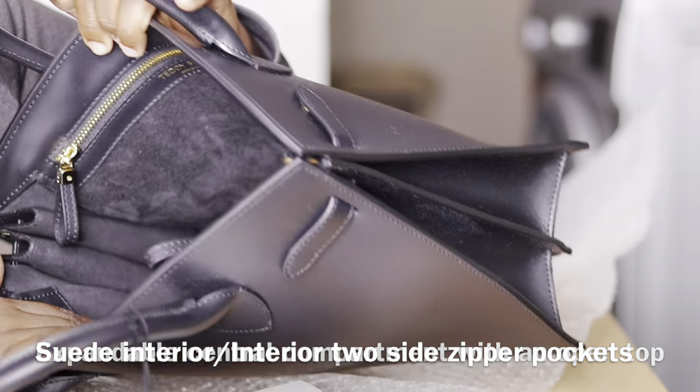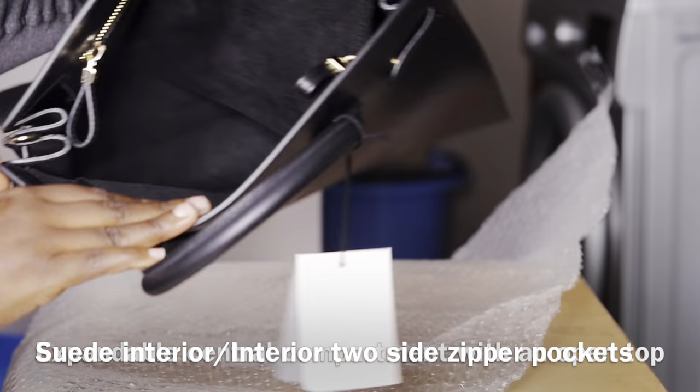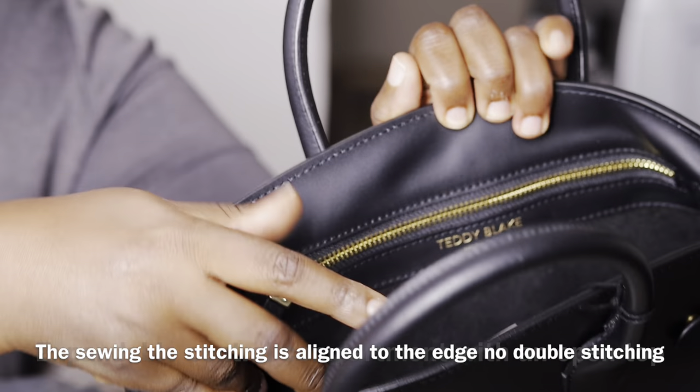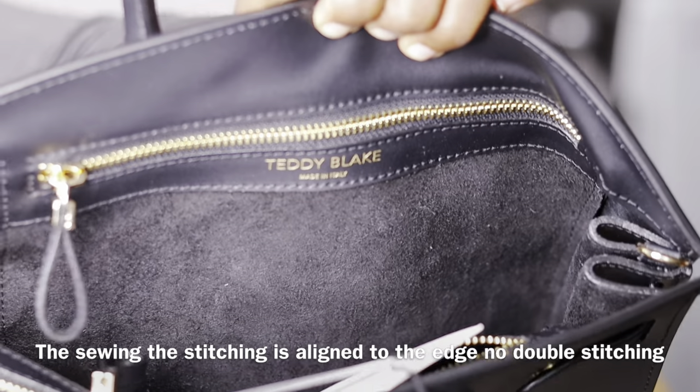You can see the sewing inside the bag lining. Proper sewing will look like this — the fabric is laying flat and the stitches are lined to the edge, no double stitching. Even the corners are perfect.